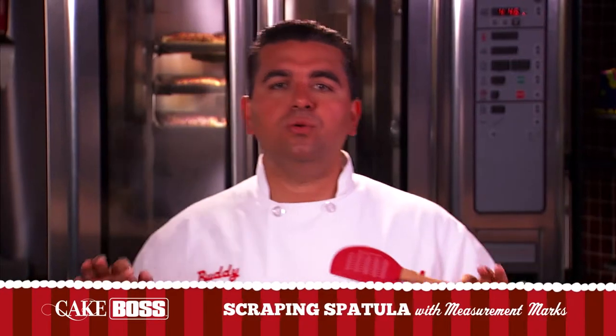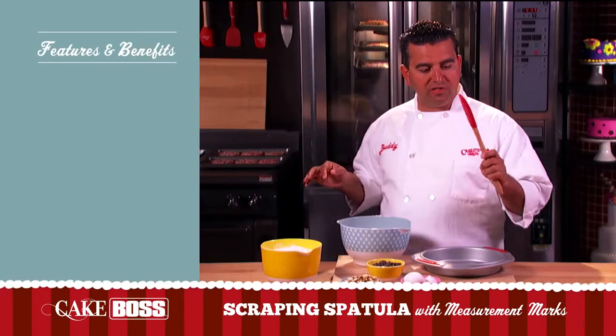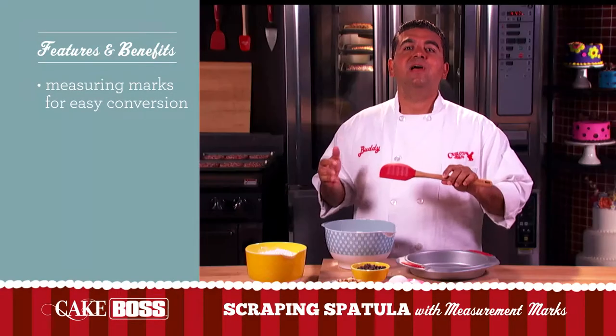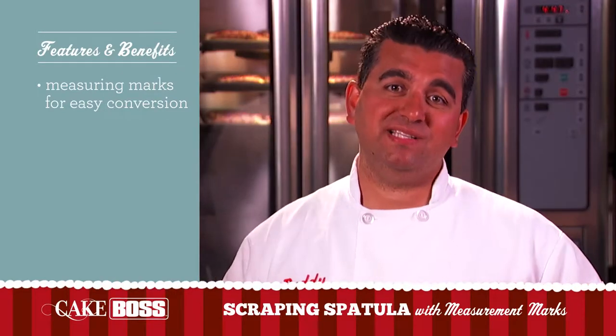So one of the most common tools used in the kitchen is a scraping spatula, and we improved this one because we put the measurement marks on here. For anybody at home who doesn't know how to convert a cup into ounces or teaspoons or whatever, it's right here on the spatula. Makes it easy peasy, baby.